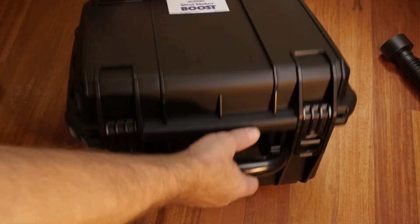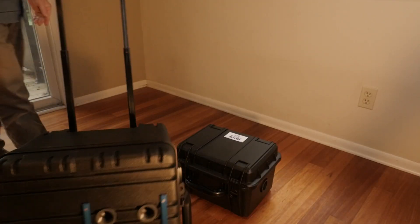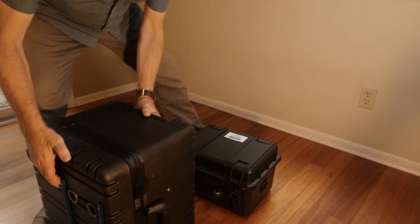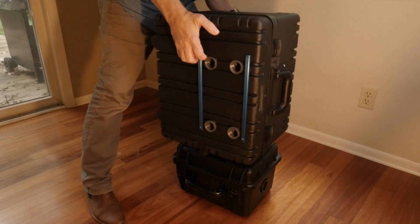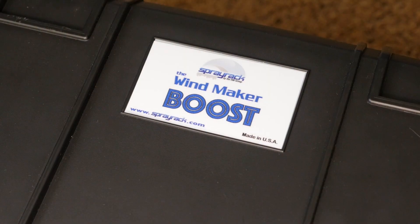Use the Windmaker Boost as both a stand for the Windmaker and a vacuum boost that more than doubles the suction power of your setup. This way you can run both motors at a lower speed, reducing noise and stress when performing a water spray test.